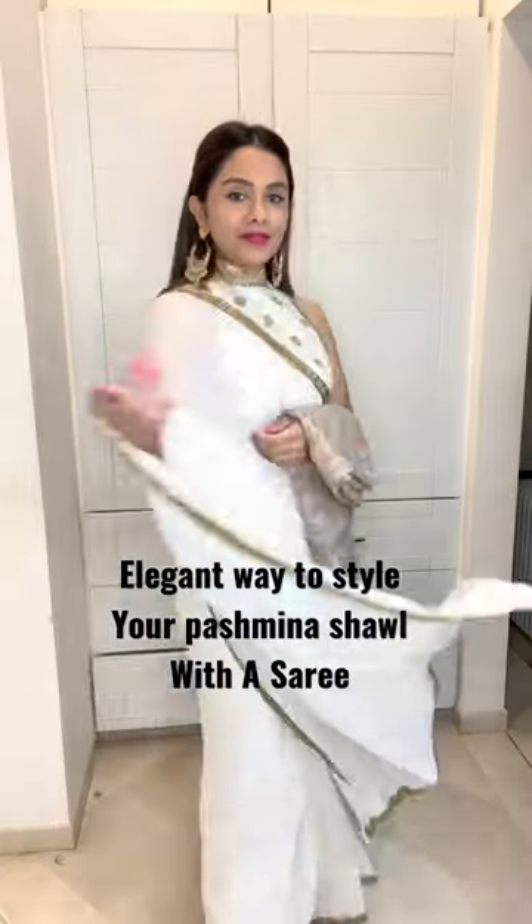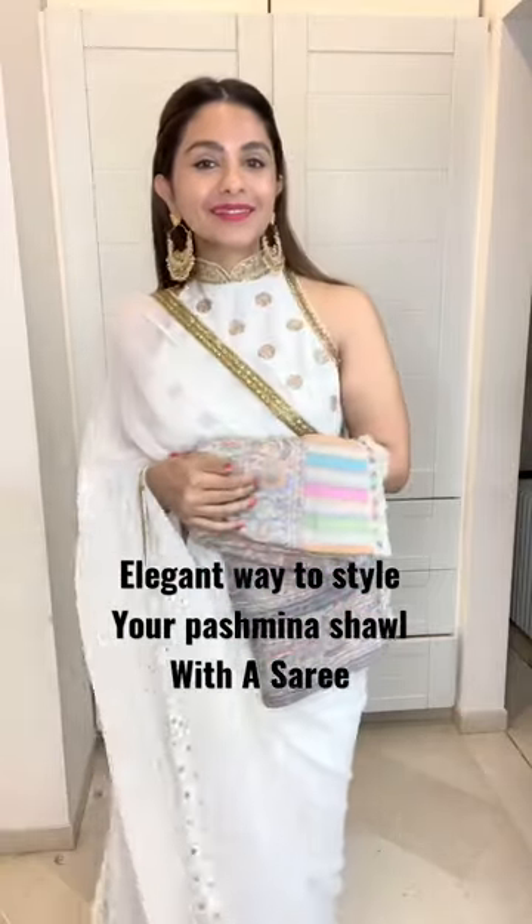Don't we all love wearing sarees even in winters? Today I'm going to show you a fabulous way of styling a pashmina shawl with your sarees. Take your shawl,